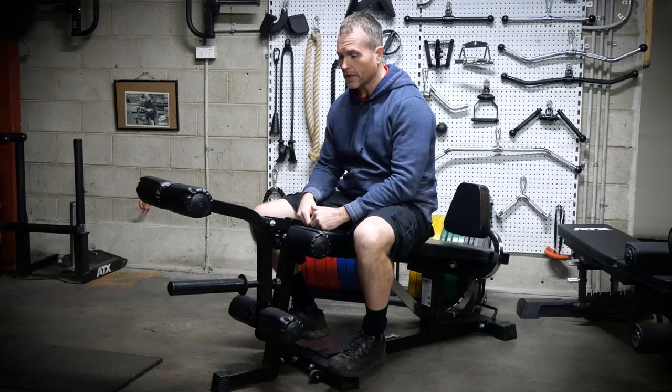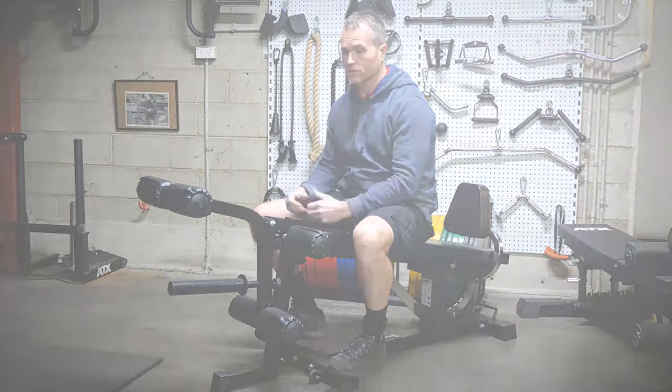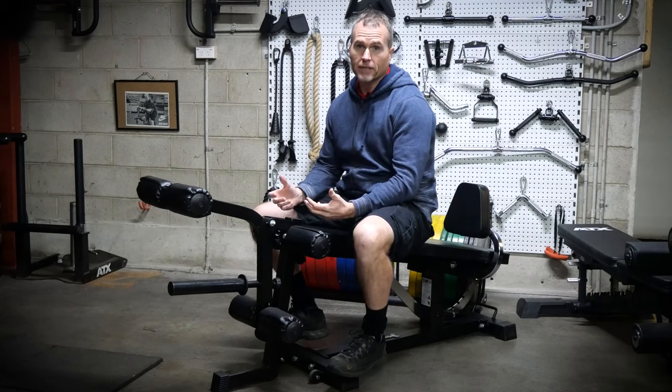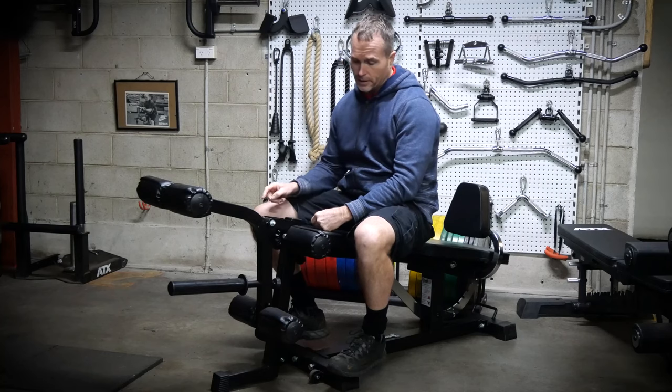Not all leg attachments are the same. You'll see a variation in price. A lot of gym benches offer leg attachments, but the quality of the movement is questionable.